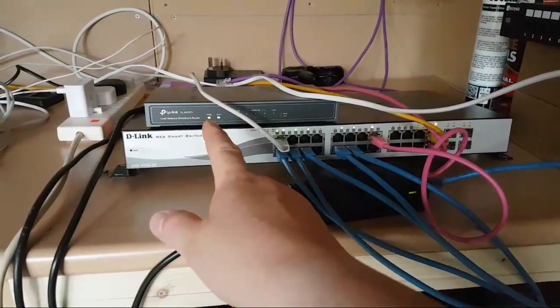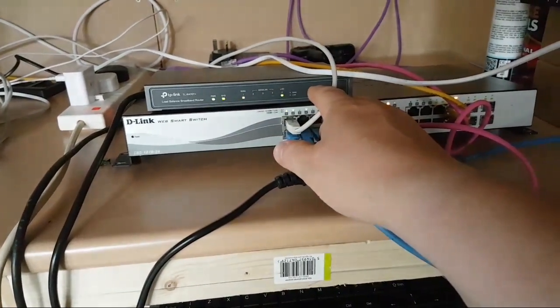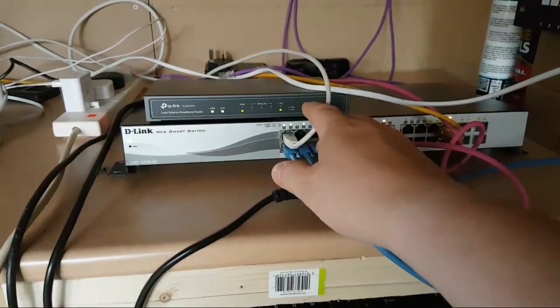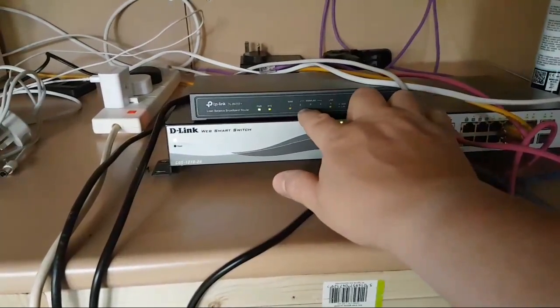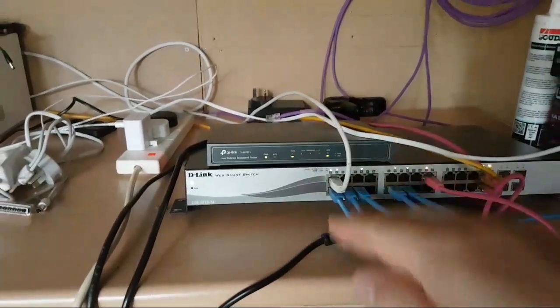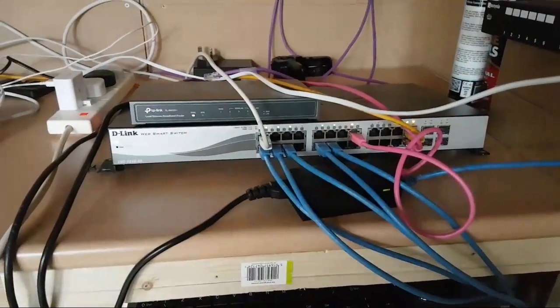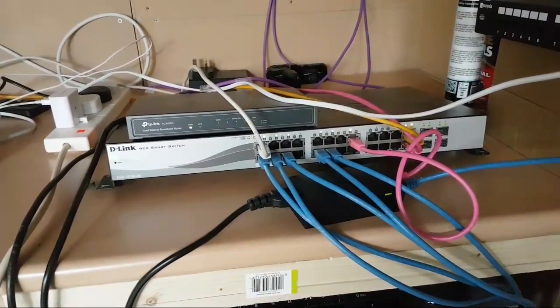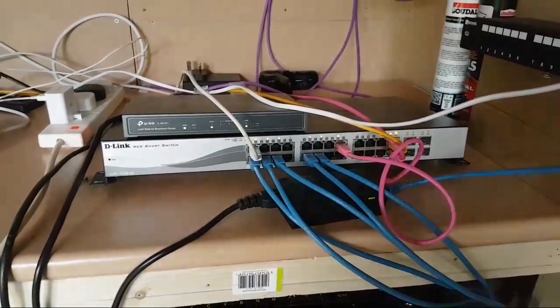This is a load balancer — this is my internet connection. At the moment I've only got one ISP on it, but I'm going to be bringing on board a Sky broadband connection. I'll turn one of the LAN ports into a WAN port and load balance both ISPs together, giving me double bandwidth. If one ISP goes down, I've still got a connection up and running.